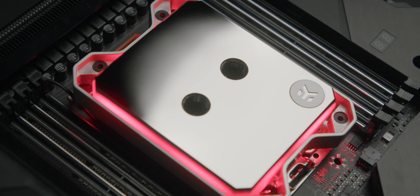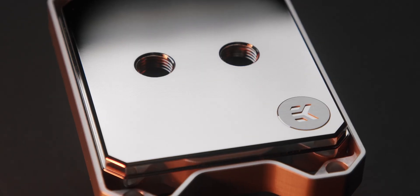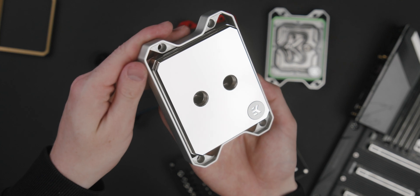The full nickel block can also be upgraded with a digital RGB accent, but by default everything is nickel. This is actually the heaviest block at 900 grams, second only to the Velocity WS. The full nickel block actually performs the best, and that's not due to the added weight or the heat dissipation of the top, but the fact that it's slightly more rigid. And because the top doesn't deflect at all,